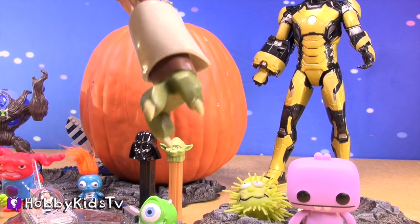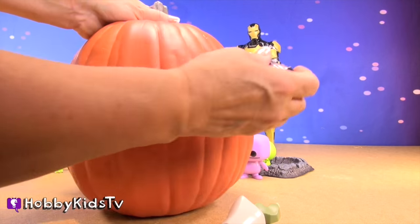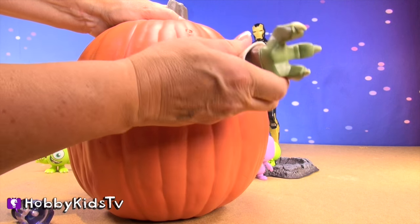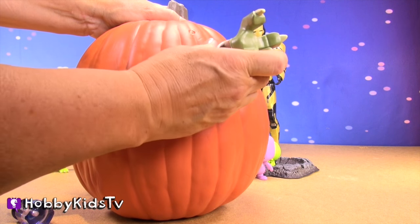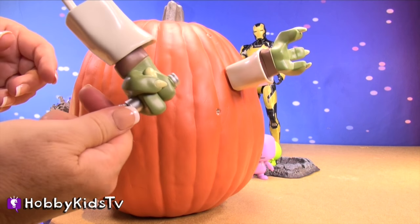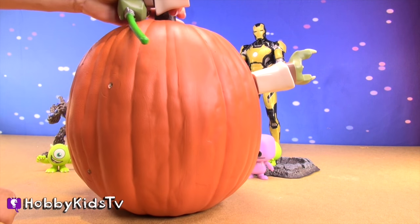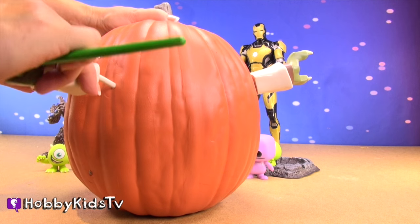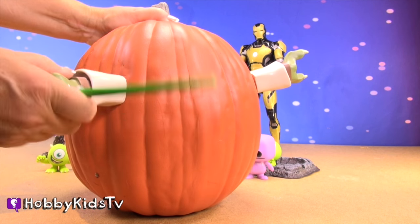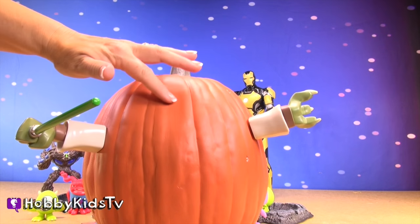We have a hand. Can you guess what hand that belongs to? Now for our second hand. Have you guessed yet? That should be a big hint. Now to reveal the face.